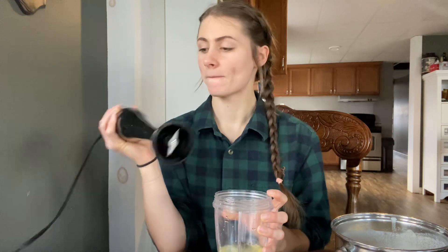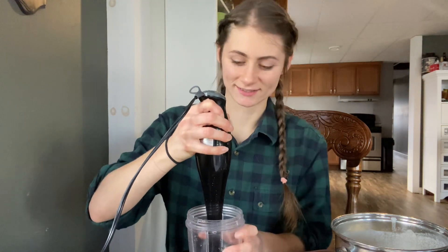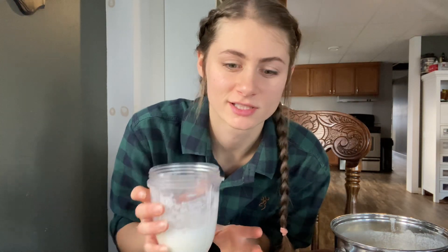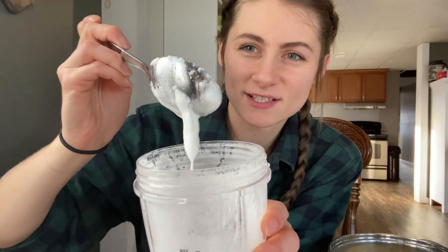So I put my egg whites in a blender cup and now I'm just going to use the immersion blender and see if this works. Okay, this isn't working very well so I'm just going to blend it in the blender and see if that works better. Alright, so this is as frothy as I can get it.